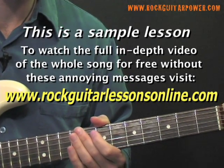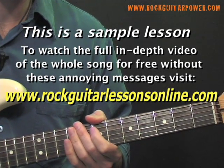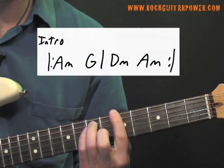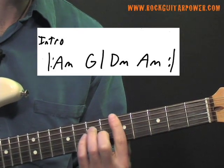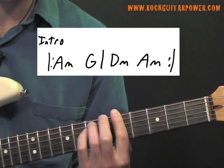Here's our intro chord progression — this is also the same as the verse. Our basic chord progression is going to use an A minor bar chord, a G major bar chord, a D minor bar chord, and an A minor bar chord again.